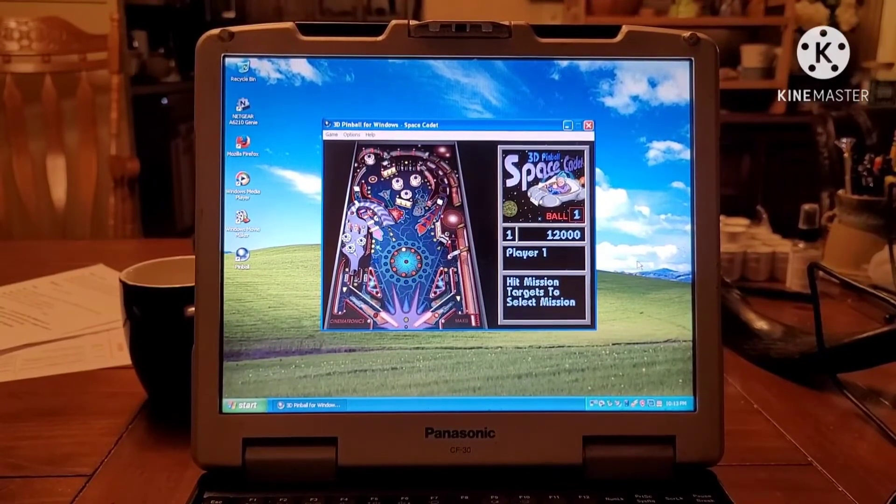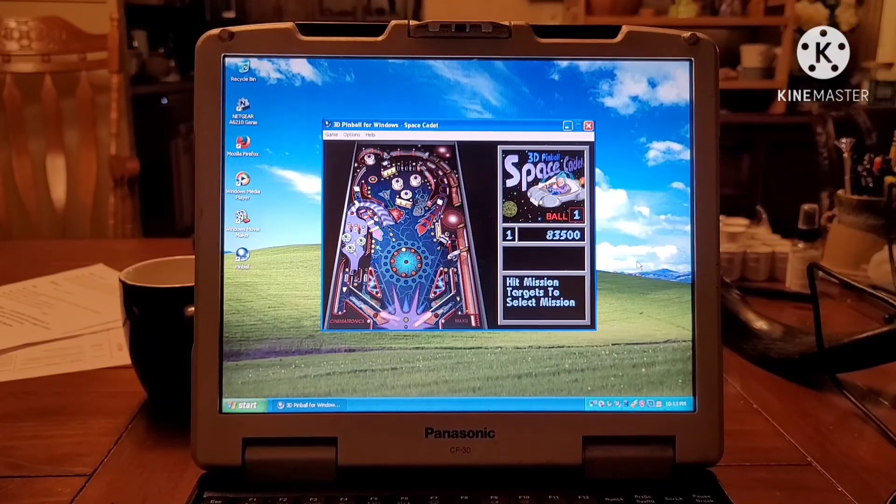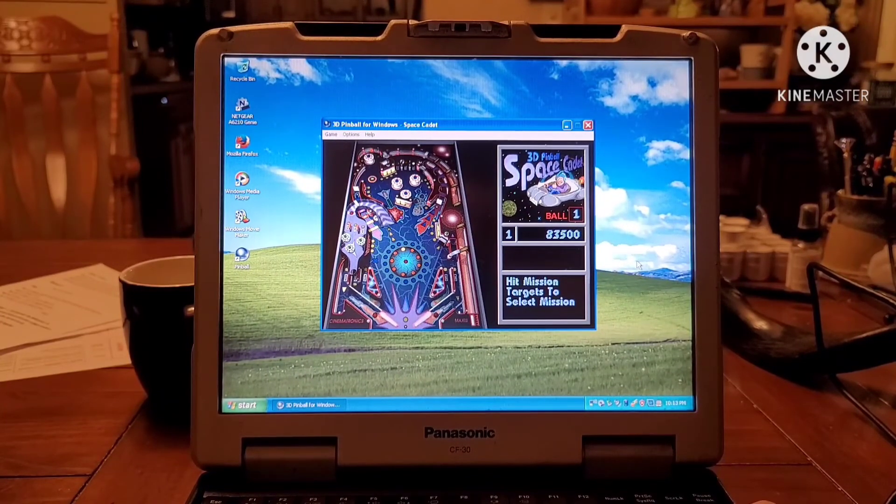Unsurprisingly, 3D Pinball Space Cadet was absolutely fine. I loved this game when I was a kid — I used to play it for hours on my mom's computer. In case you were wondering, it was a Compaq Presario S4000NX. It has since been given away, so it's unfortunate that a piece of my childhood is gone, but it will live on forever in this Toughbook CF-30.